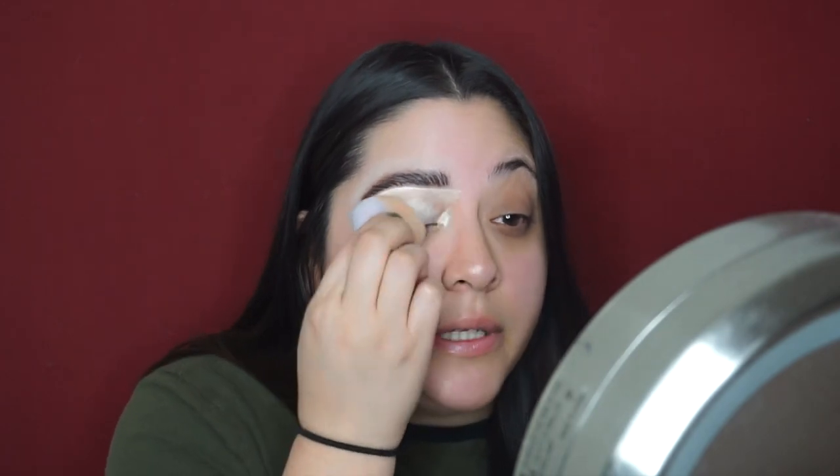I'm going to put some Shape Tape on my lid and inner corner and blend that out with my Flower Beauty sponge. Now my eye is ready for shadow — I'm going to do the other eye off camera and will be right back. My eyebrows are done, my eyes are ready and primed.